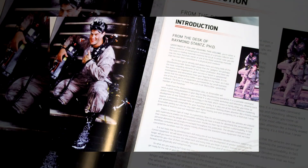One of the first things you're going to see when you pop open the book is an introduction by Dr. Raymond Stantz. The introduction is well written and full of excitement, exactly what you'd expect from Dr. Ray Stantz. I especially love this rare shot of Dan Aykroyd on the left-hand side.